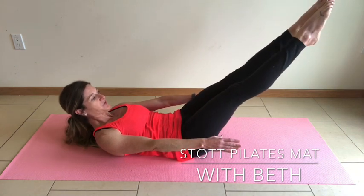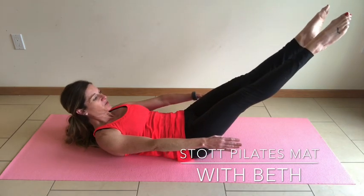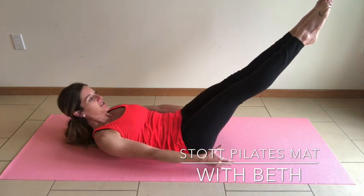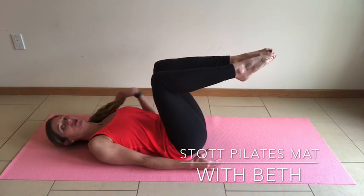Rotate and back. Two more. Reach, rotate — feel those external rotators as you turn those hips around. Last one, and back to tabletop. Lower head, neck, and shoulders.